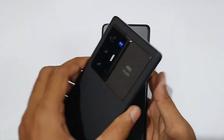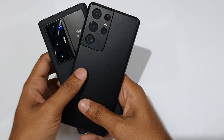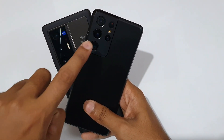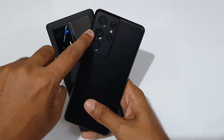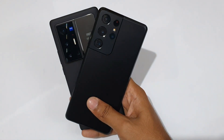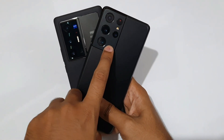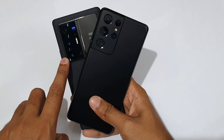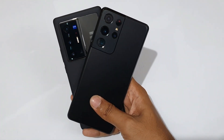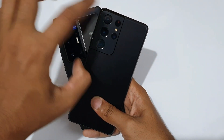The Galaxy S21 Ultra has a telephoto with 3x optical zoom, F2.4, Dual Pixel, OIS. The Vivo X70 Pro Plus also has a telephoto with F1.6, Dual Pixel, OIS, offering 2x optical zoom.